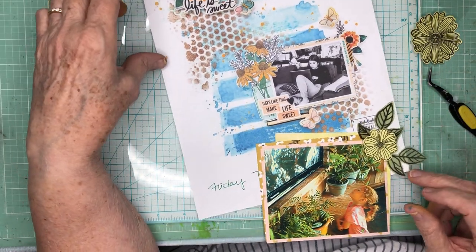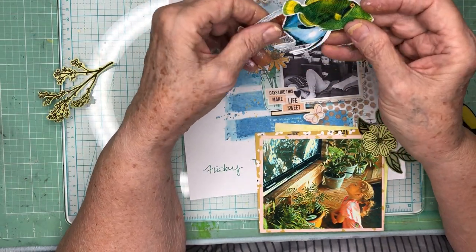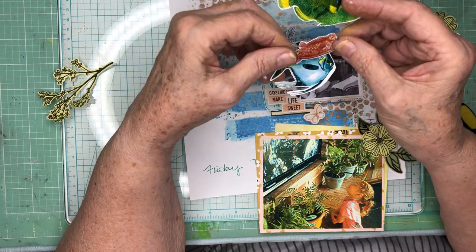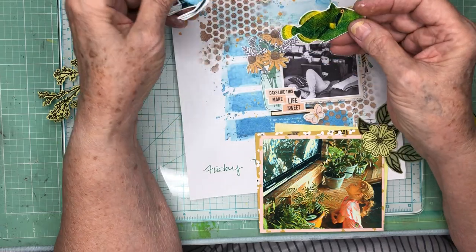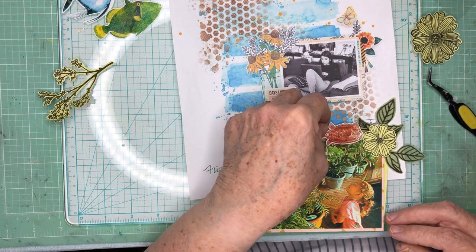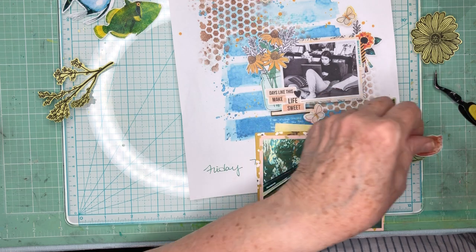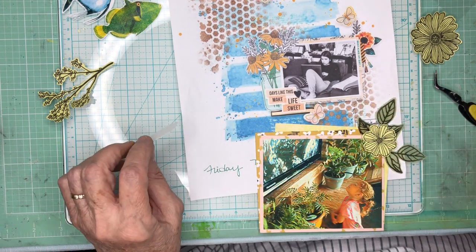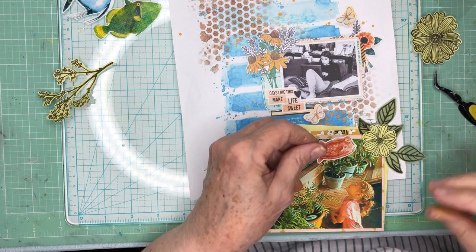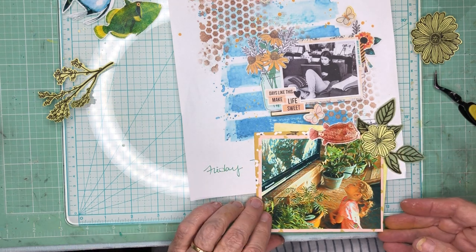The only problem is they're all pointing the same way, so I'm actually going to mount this fish right there so that it looks like it's swimming into the flowers, as opposed to putting it over here where it would be swimming off the page. I'm just going to let it be right there.